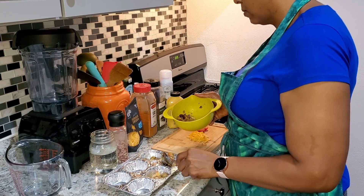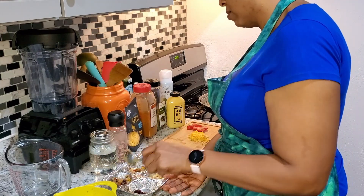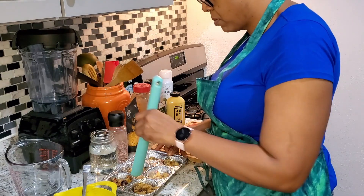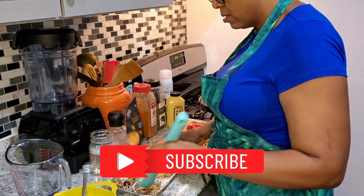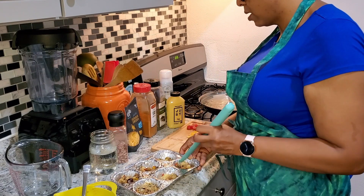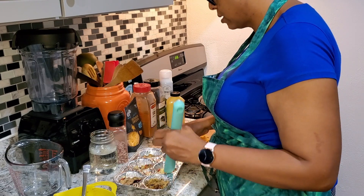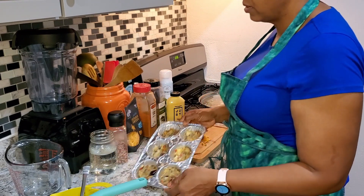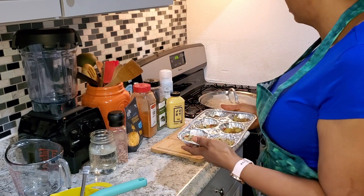I'm pressing this into the bottom of my mold — this is my little muffin pan mold. Some of them have a little bit more than others and that's okay. Now that it's nice and tucked in down there at the bottom of the pan, let me show you what it looks like. Those pieces you're seeing are the red Kalamata olives that we had put in before.